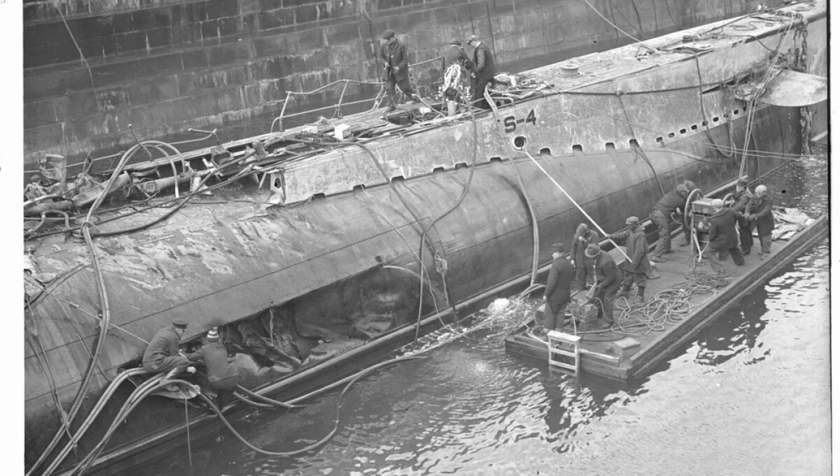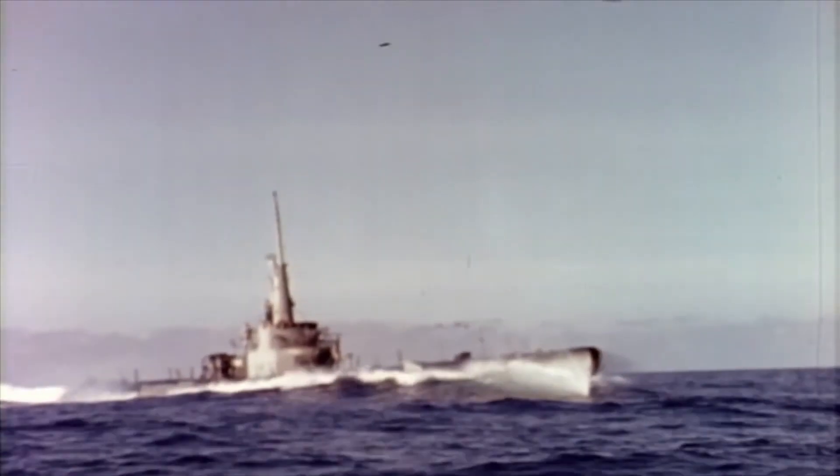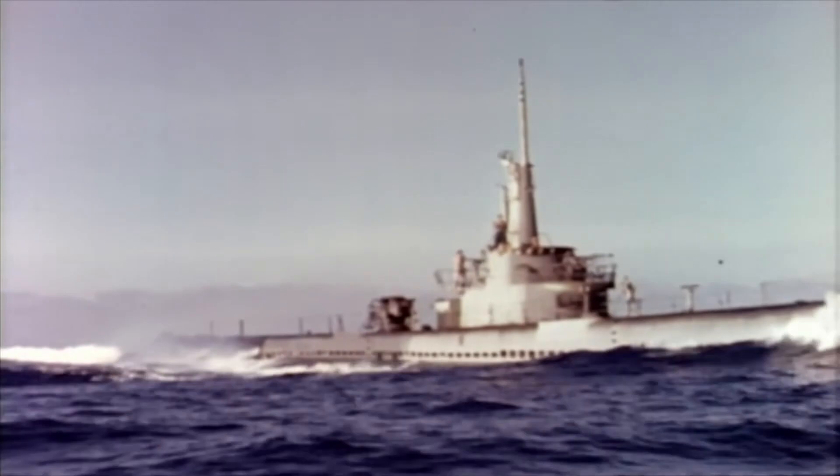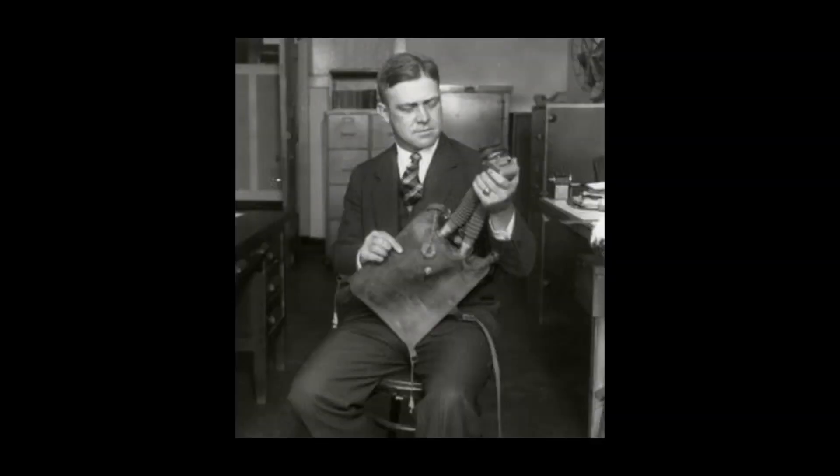These men did not realize at the time, but they greatly impacted the way the Navy viewed submarine rescue efforts. Eventually, their submarine would be refitted and recommissioned to test submarine rescue efforts. This incident was widely publicized and ignited outcry from the general public and Congress. It was then realized that something needed to be done to increase the odds of survival. After this incident, Momsen got back to work on effective ways to help save stranded submarine crews.